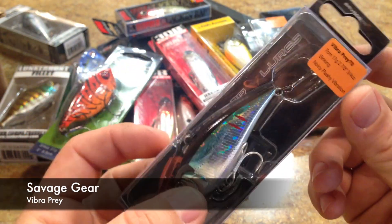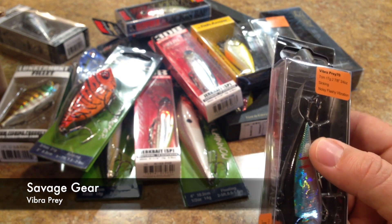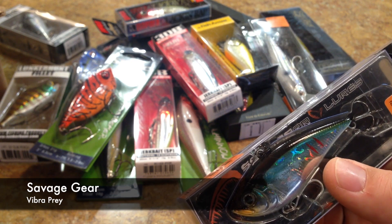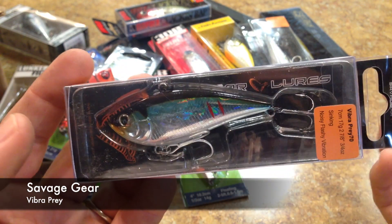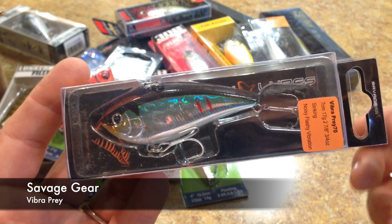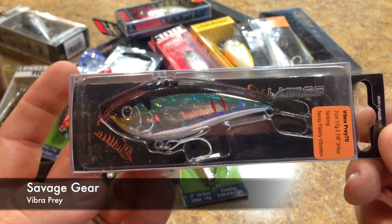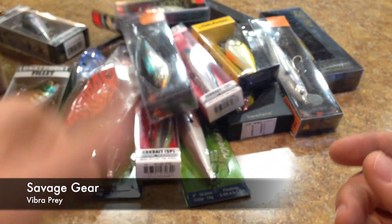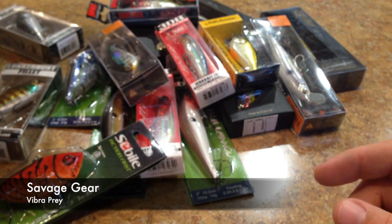Another Savage Gear lure — this is the Viber Prey 70 in Bitten Shad Shiner. I also had another one in Bluegill Transparent that was back ordered, and both of them came off back order today. I ordered this stuff yesterday and it came in today. I looked on Tackle Warehouse and they're already sending out the other two lures that came off back order — I was just a day early on ordering.